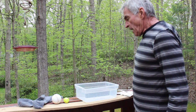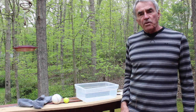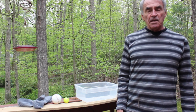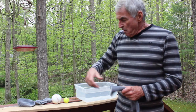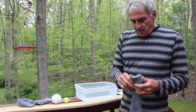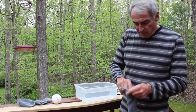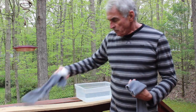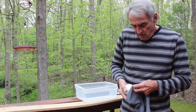So what I first want to do is to have the children form a hypothesis about what makes things float and what makes things sink. Often the children will say that heavy things sink and lighter things float. So I have them take a golf ball and a baseball, and I want to compare the relative weights of these two. You'll find out that the golf ball weighs about one-third of the baseball.